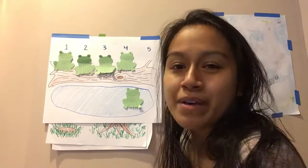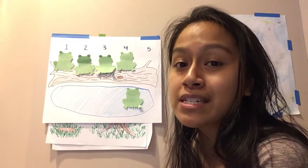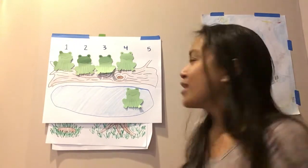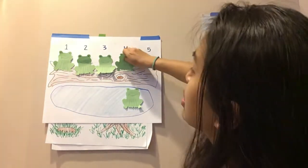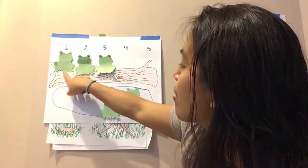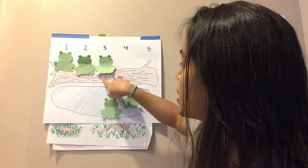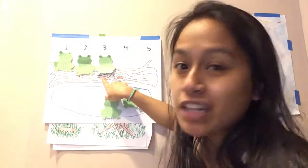Four green and speckled frogs sitting on a speckled log, eating some most delicious bugs. Yum, yum. One jumped into the pool where it was nice and cool. Now there are how many? One, two, three. Three green speckled frogs. Glub, glub.